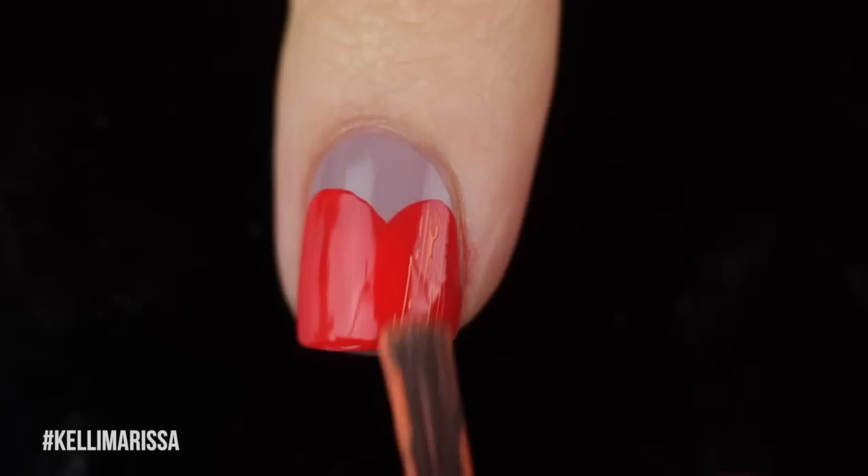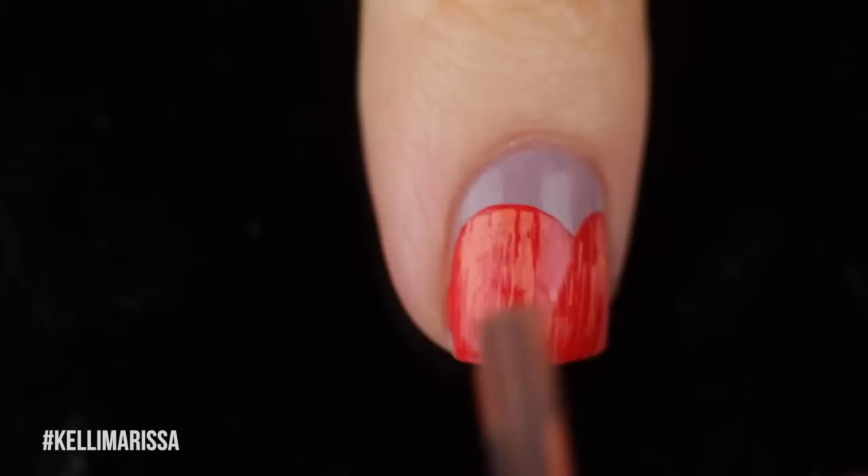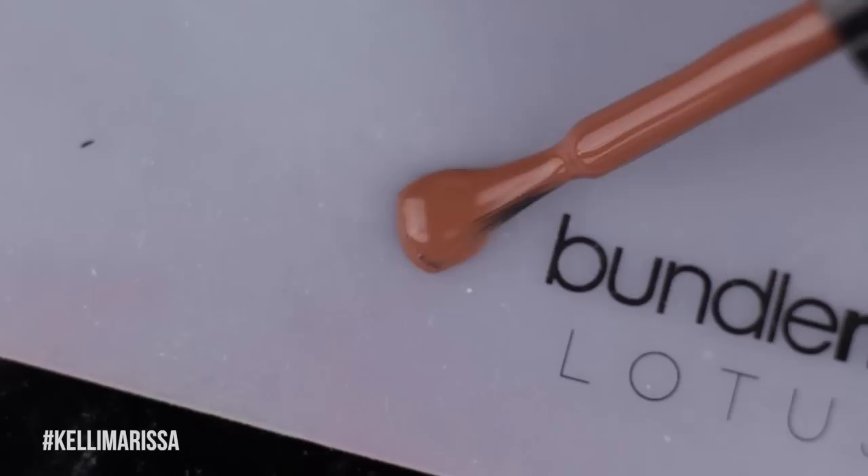Then I'm going to wipe all of the polish off of the lighter orange brush, and then I'm just going to go in and lightly swipe over the dark orange. You want to wait until the dark orange is dry. You pretty much want to wipe off all the polish from the lighter brush, and it's just going to create a nice little grungy texture so that the pumpkin looks a little bit more realistic.